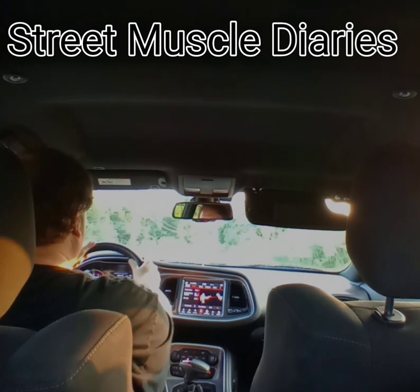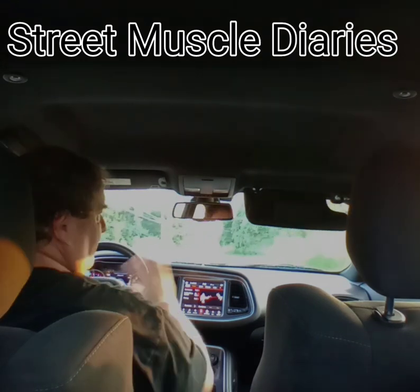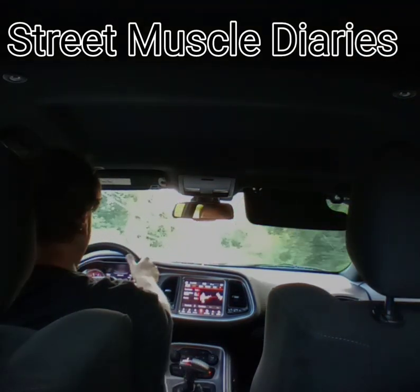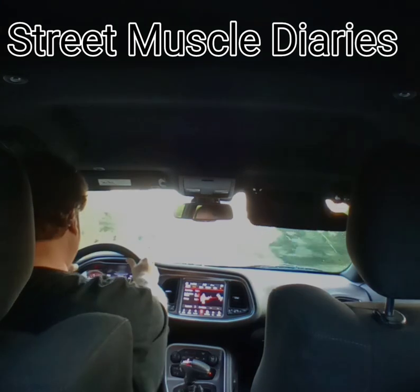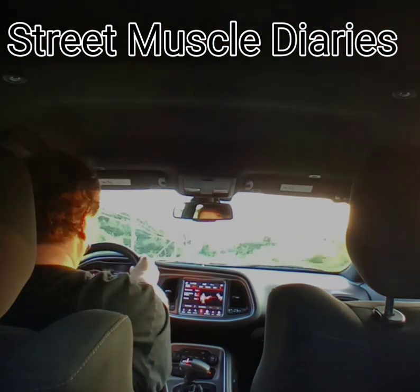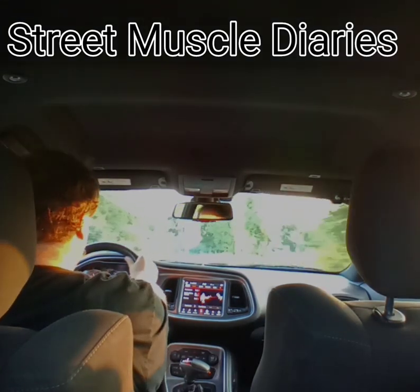So, basically, I think I'm in love with the BF Goodrich Comp 2s. Just wanted to throw that out there. Excellent dead-hooking tires — unbelievable performance on these things. Worth every penny, absolutely.